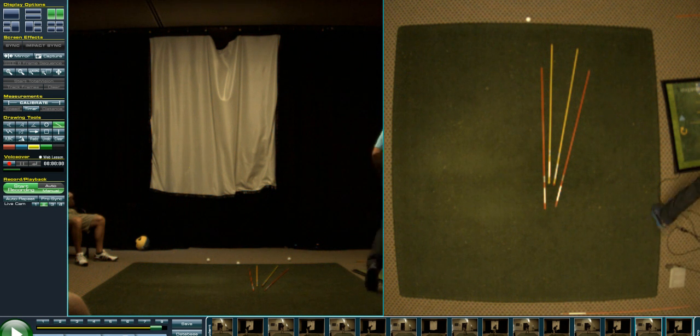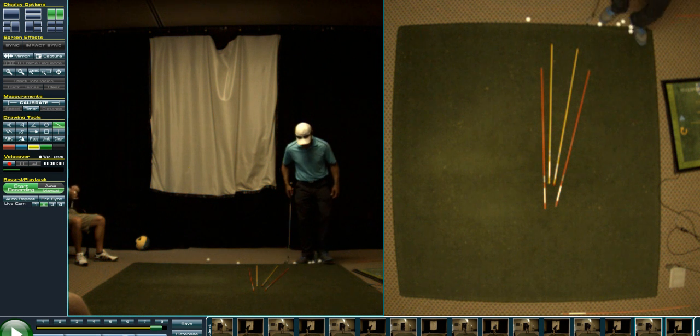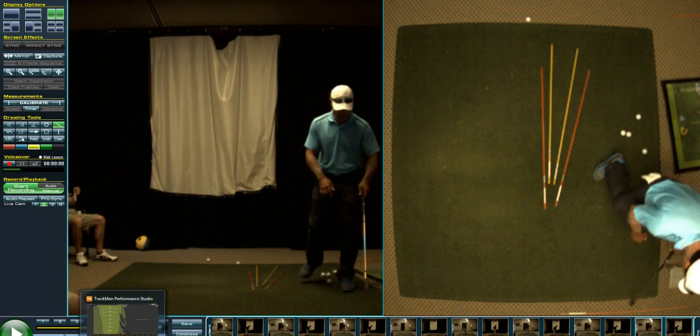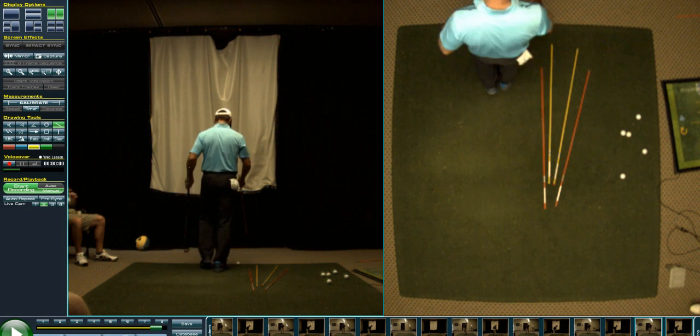Hey, going over some ball flight stuff here. You guys can help solidify and answer some questions for about 10 minutes before we go out and tee it. I've got on the ground kind of an example of what we did with the driver up there — here's the target line.